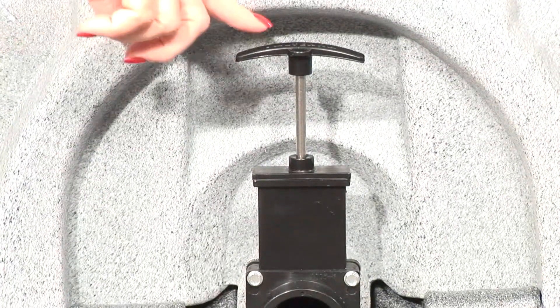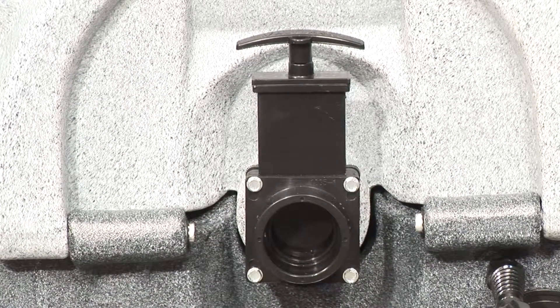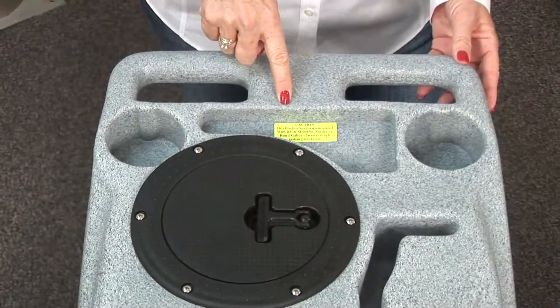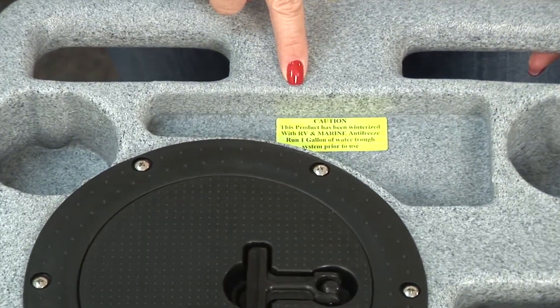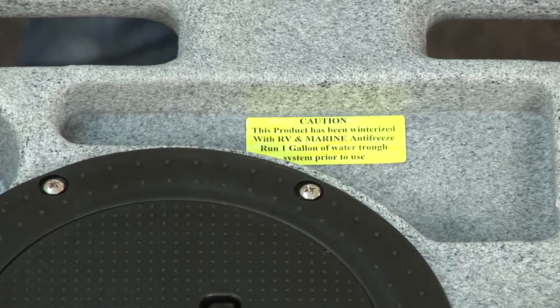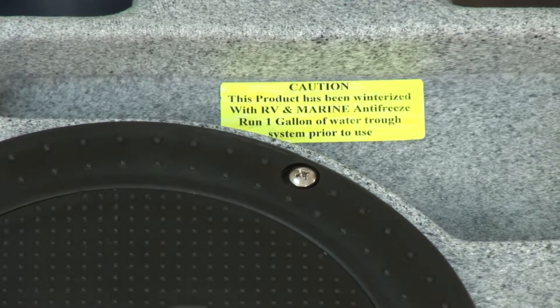On the back of the machine, make sure the Valterra dump valve is in the closed position, pushed all the way down. If you've received a machine that's been winterized, note the yellow caution sticker on the top of the machine. Read it thoroughly and follow the instructions to run one gallon of water through the system prior to use.